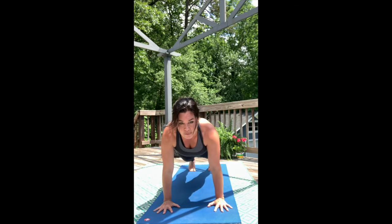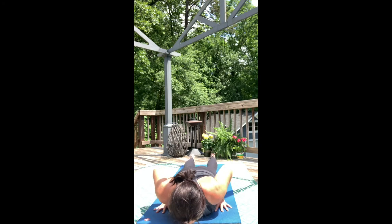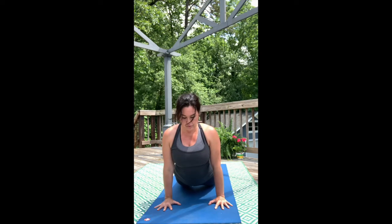Big breath in — that exhale will help you lift the belly. Carry your body down in one straight line. Then you can find Upward Facing Dog. Ground into the toes and the palms. Squeeze the shoulder blades together. Taper the waist in as you pull the chest through.